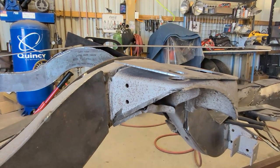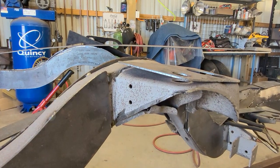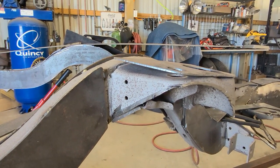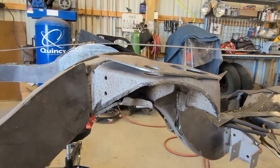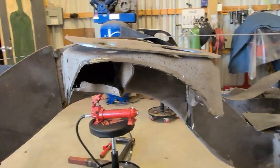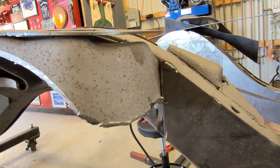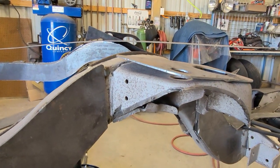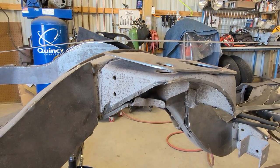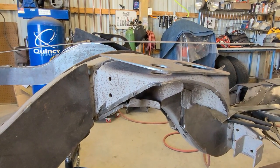Had to cut this with the cutoff wheel because the plasma doesn't even turn on. Brand new plasma with like 10 minutes of use on it - got to look into returning it. Cut it with the cutoff wheel and we're just going to tack these pieces on before we move on to the next side. Not bad.